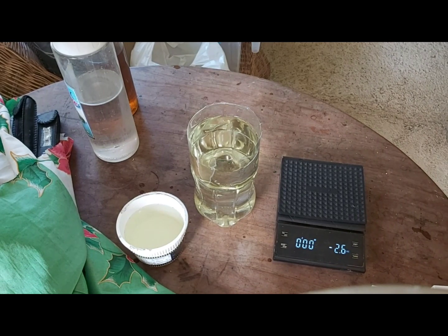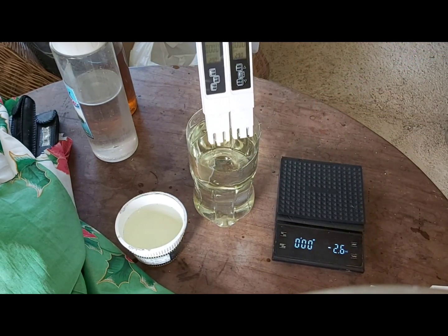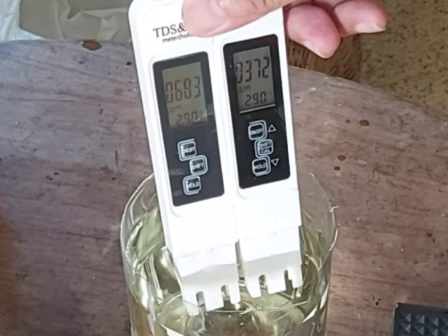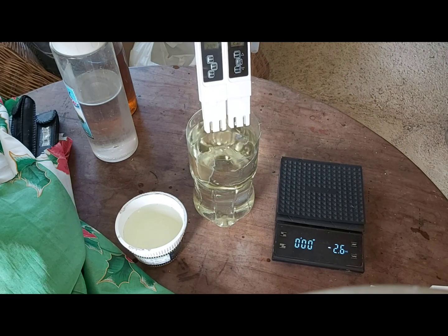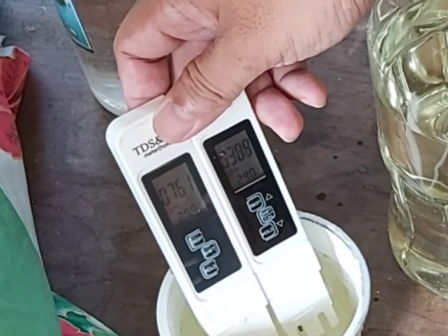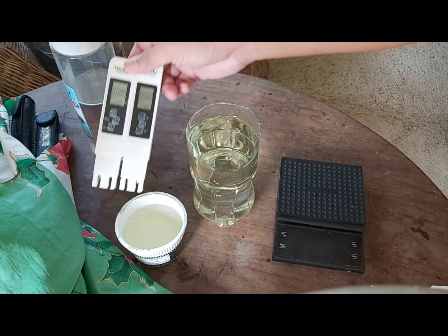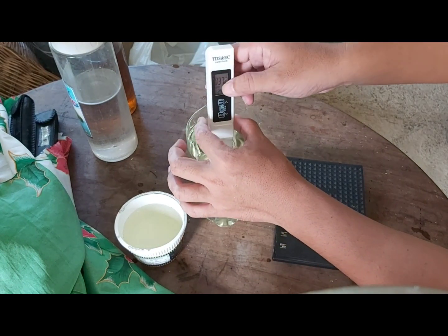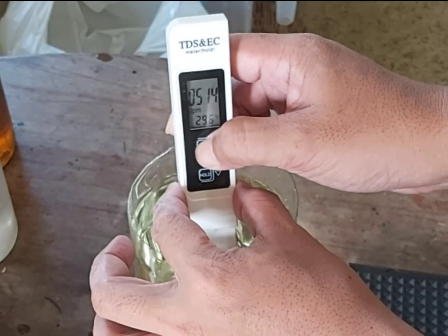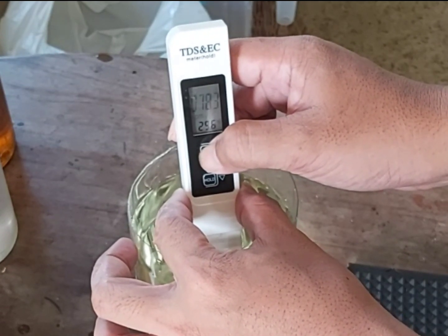After mixing our one liter of nutrient solution, let's check how much PPM the TDS meters are showing. On the left side it reads 683 and on the right side it reads 370 — this is quite a problem because they are not giving the right reading. Let's also check the nutrient solution from our reservoir: the left side shows 761 and the other shows 389. Since we know our solution should be around 800 PPM, we need to recalibrate the TDS meters manually up to 800.